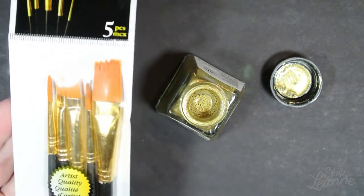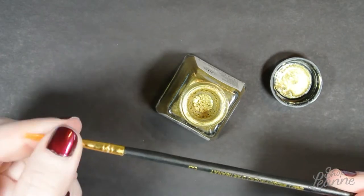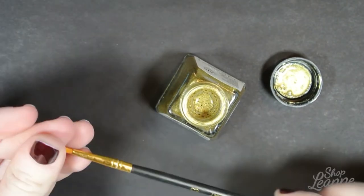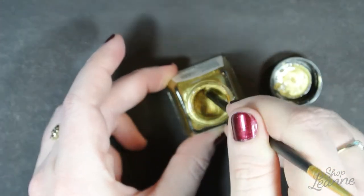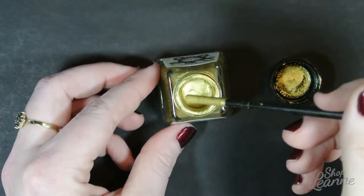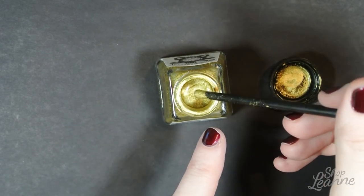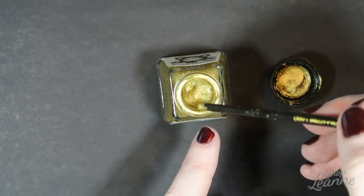I have some brushes I picked up at the dollar store — I didn't want to use any good brushes with this ink. I'll use the end of the brush to mix the ink. When I stir, I can feel some gumming up in the corners at the bottom of the bottle, so I want to make sure I get all of that stirred up well. When I pull the brush out, you'll notice the ink beads together and then falls off the end, which is kind of unique. It helps get the brush pretty clean and I'm not wasting too much ink, and I can easily scrape it off back into the bottle.